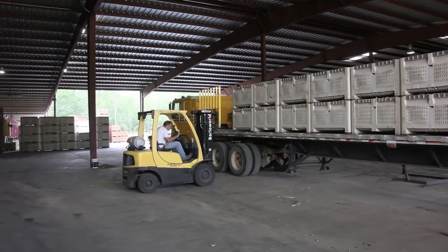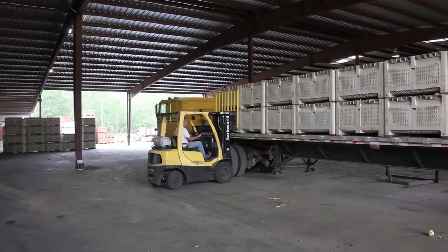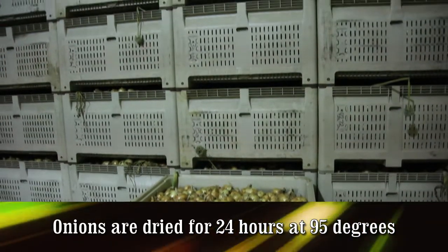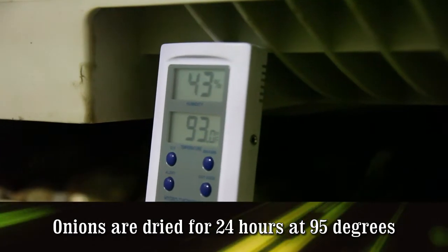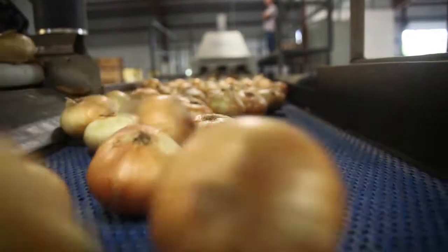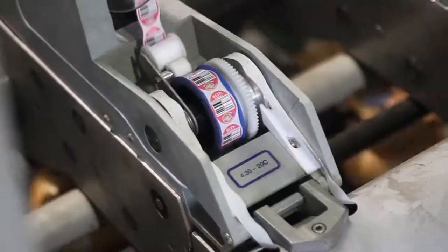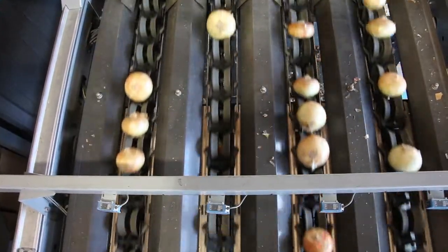The Vidalias are then moved to our state-of-the-art packing facilities, where they will be further dried, sorted, and graded for shipping. The onions will be placed in dryers for 24 hours at approximately 95 degrees. The onions will be allowed to cool before they're sized and graded for shipping. Sophisticated systems guarantee the quality of Real Sweet Vidalia Sweet Onions before they're packaged for shipping.